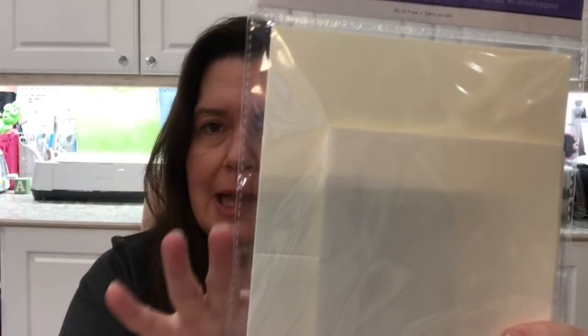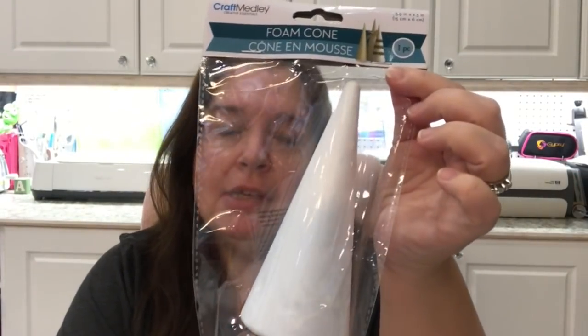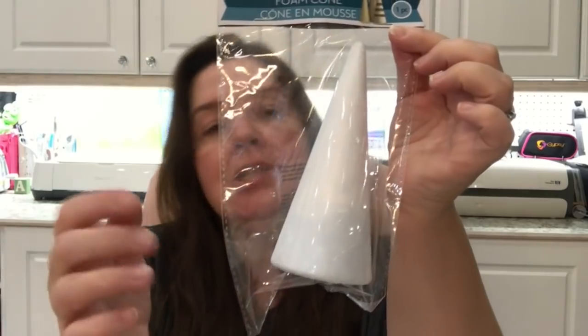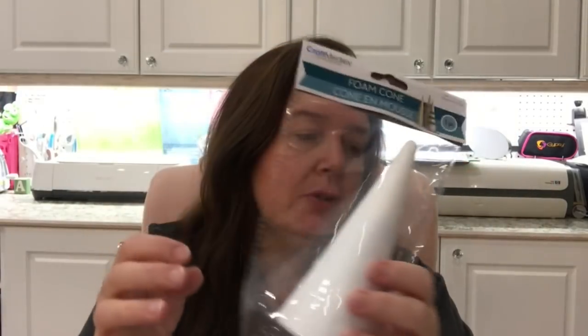I got a package of creamy colored blank card and envelope to make some cards — I just wanted this specific color for a card I had in mind. I stocked up on more styrofoam cones. They had the largest one, the medium, and the small, so I grabbed a whole bunch so I'd have them on hand because they're hard to find after a while. If you've seen my Christmas crafting with Dollar Tree series, I do use those cones in there.